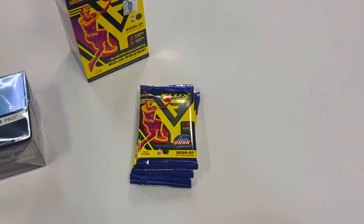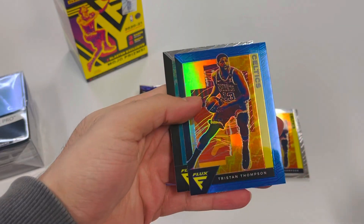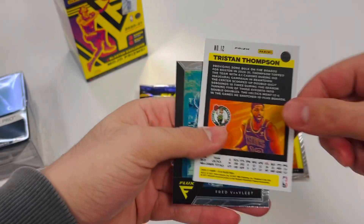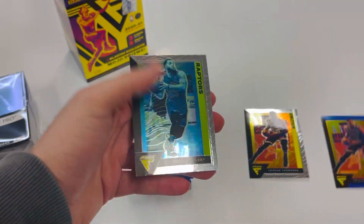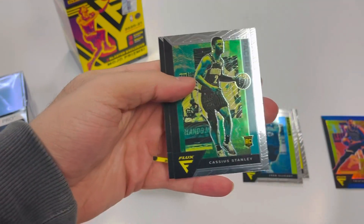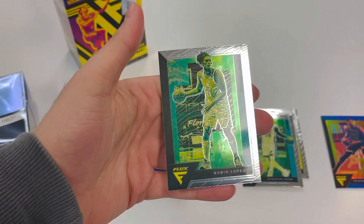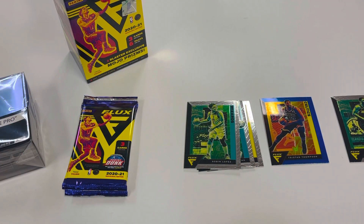Getting into the first pack — just three cards per pack, not much, but let's see what they look like. First pack we got Tristan Thompson and another Tristan Thompson behind it, blue, no numbering on that. It looks like it says blaster exclusive mojo prism, so that's what that's gonna be. We also got a Kendrick Nunn, Cassius Stanley rookie card — our first rookie — and Robin Lopez.